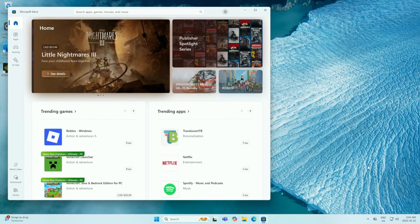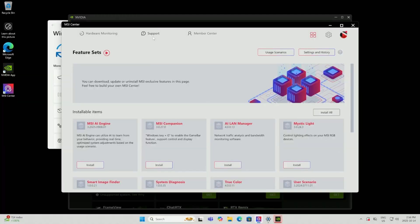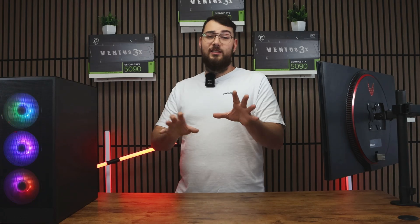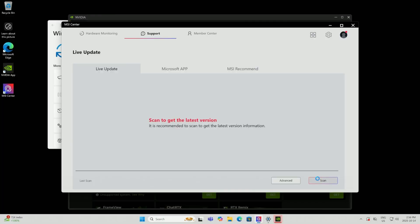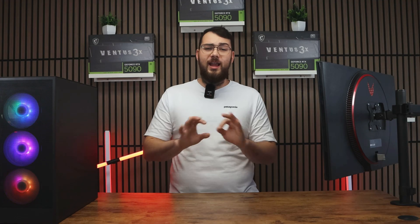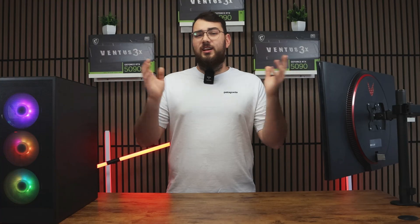Step one: go to the Microsoft Store and type in MSI Center, then click the Install button. Once MSI Center is open, click the Support tab at the top and go to Live Update. Before you update the BIOS, it's a good idea to check for any missing drivers. Click Scan Now and install any updates it finds. Do yourself a favor and avoid any utilities or tools — stick to drivers only. Most of the other stuff is just unnecessary bloatware.